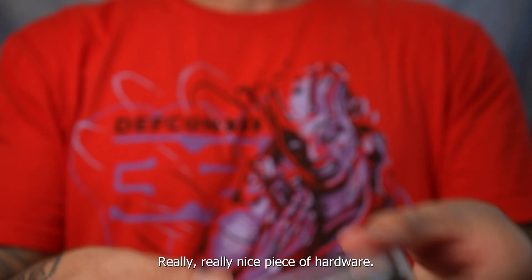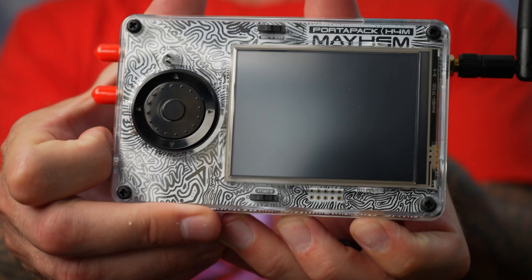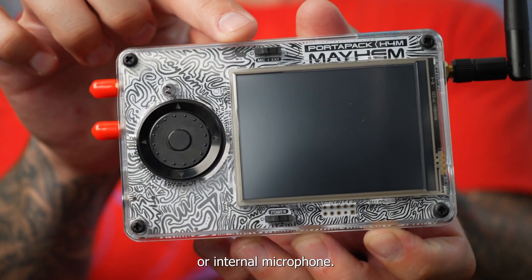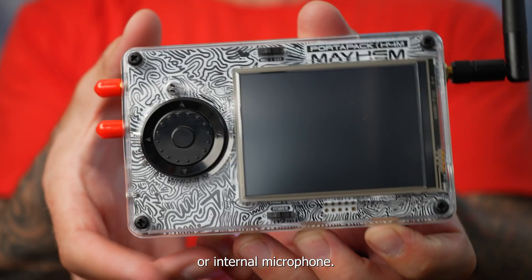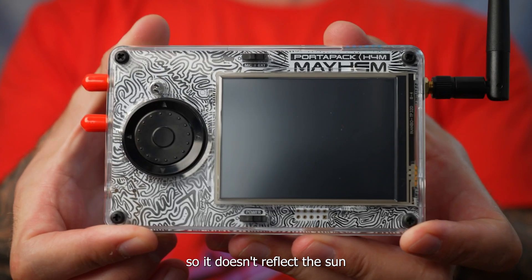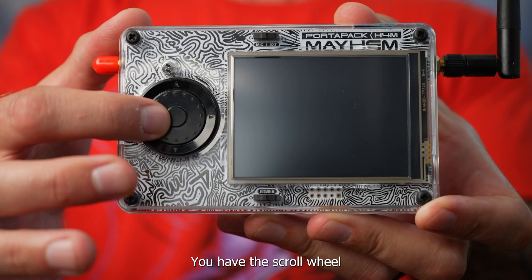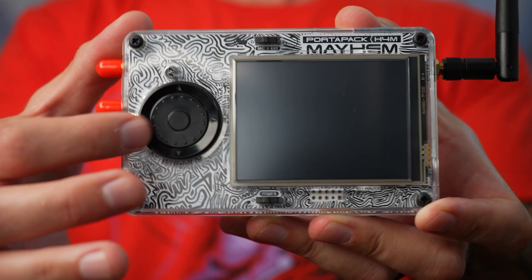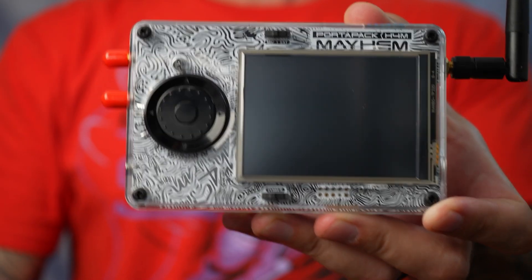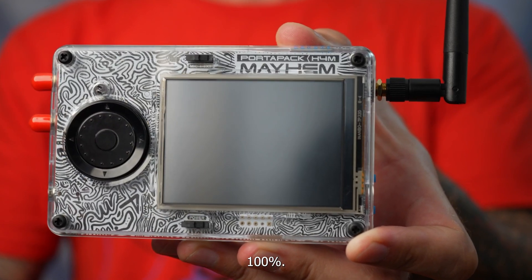Really, really nice piece of hardware. You have the power switch, a switch for external or internal microphone. This is a matte screen so it doesn't reflect in the sun as much as the other one did — it's actually a very nice screen. You have the scroll wheel and the buttons on the sides, top and bottom. It's really, really a nice piece of hardware. 100% feels solid in my hands.